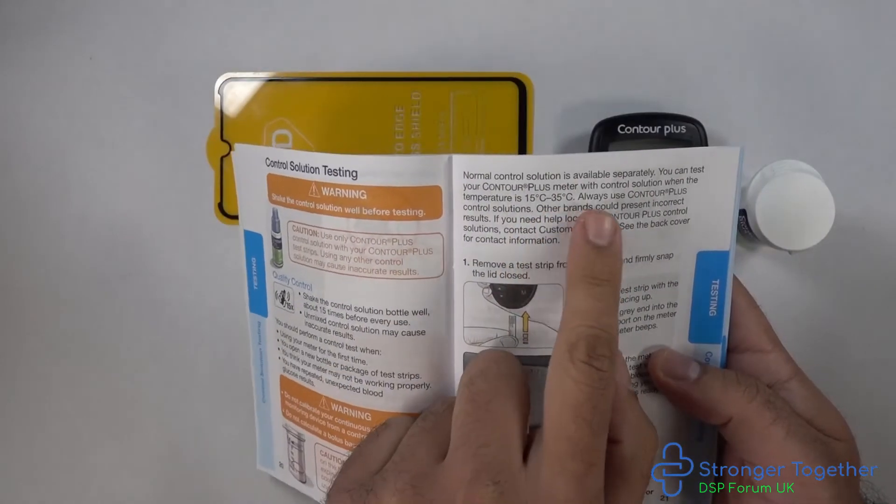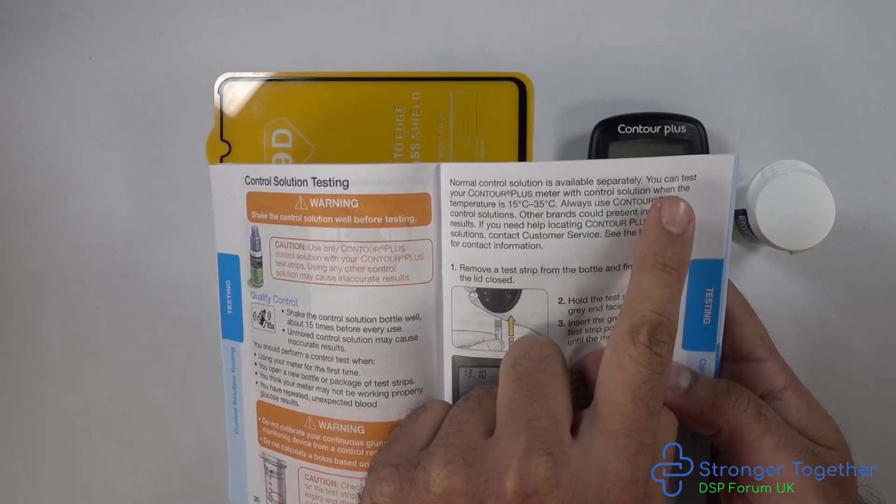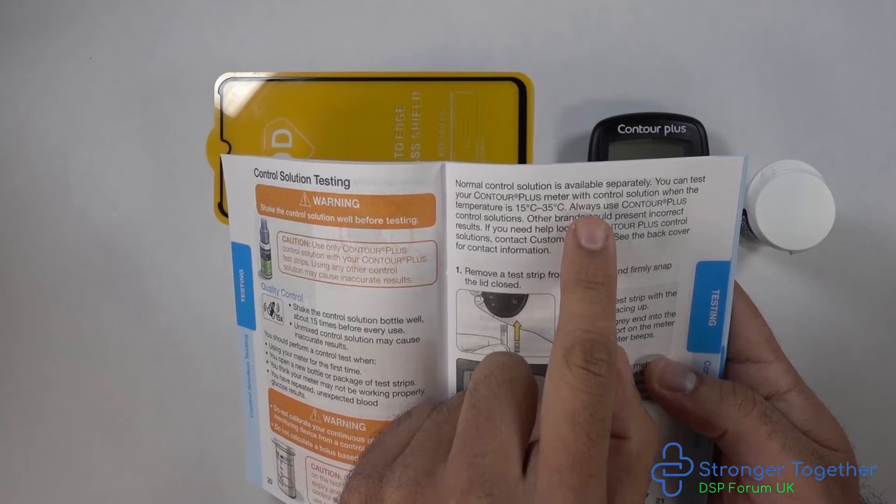The test can be performed between the temperatures of 15 degrees and 35 degrees Celsius. Remember, only use the Contour Plus control solution.